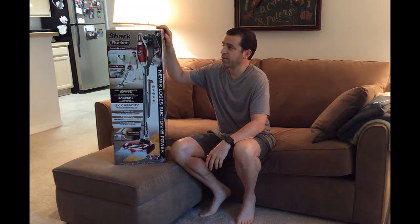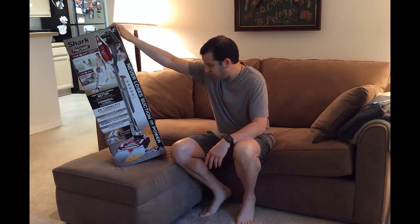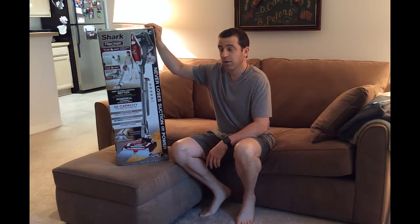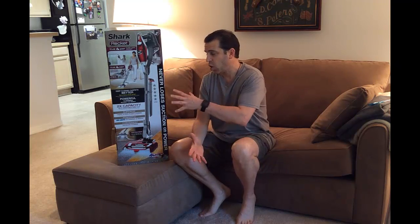I don't have any pets, and as you can see here I have the Shark Rocket which is the True Pet model, the HV322. There are some nice features this has over the original Rocket, so I'm really looking forward to putting it to the test. I want to do an unboxing, show you the components, and then really put it to the test — it will be nice to clean my floor because I haven't vacuumed in a week.